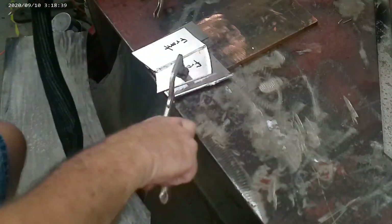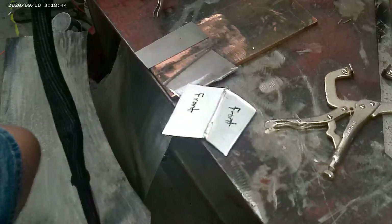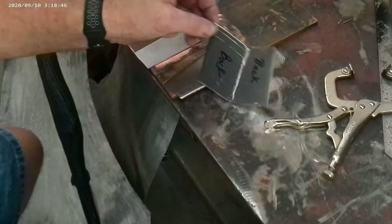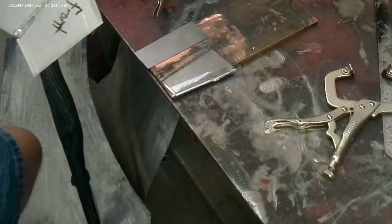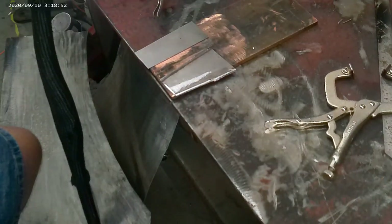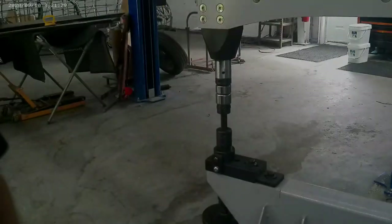I'm unclamping this — look when I flip it over at the weld bead on the back. The penetration is more on the back than it is on the top side. Do you know how quick and easy that is to finish that weld off, especially not having to work from the heat affected zone?